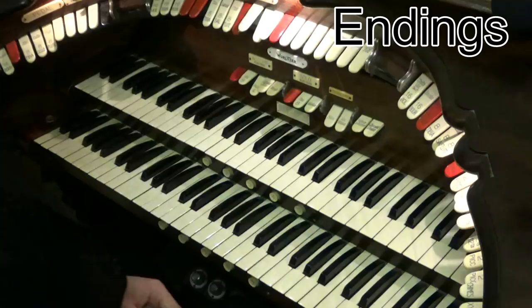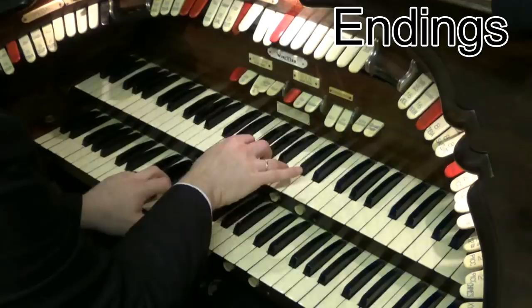Let's talk about endings for songs. Let's enjoy a little bit of music and we'll see how an ending might fit to it, something a little bit like this.